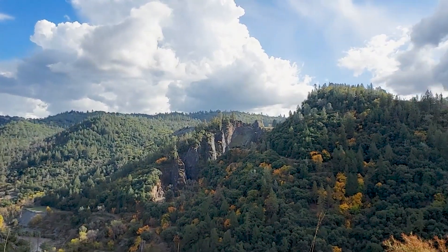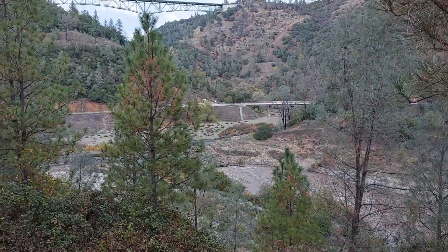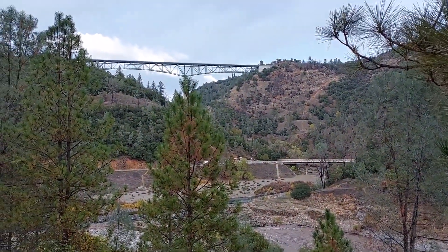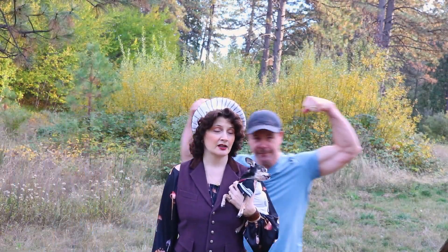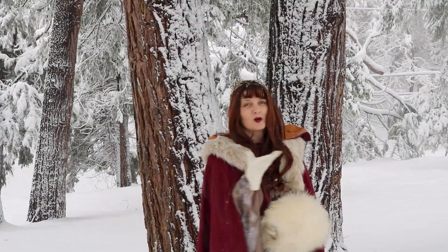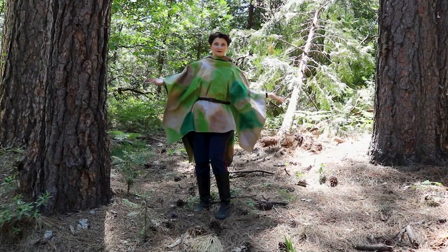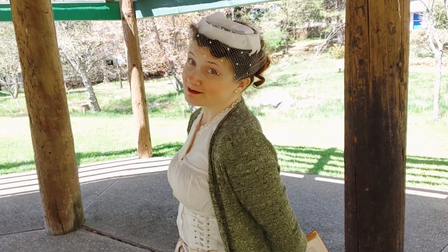Hi, my name is June and these are the mountains where I live. More specifically, I live on the California side of the Sierra Nevada mountain range with my husband and my little dog. Welcome to my channel where I endeavor to entertain and bring a smile to the faces of my viewers by my sewing shenanigans on the mountain.